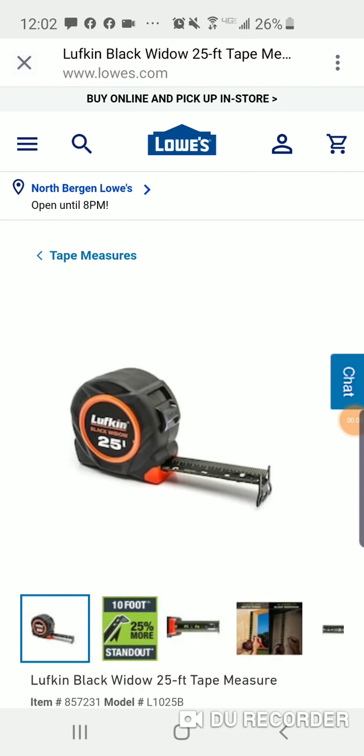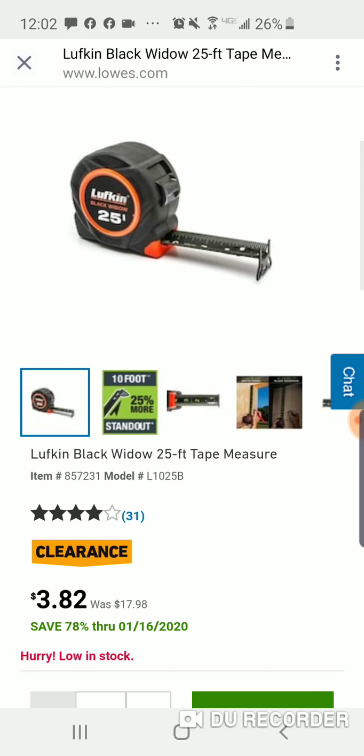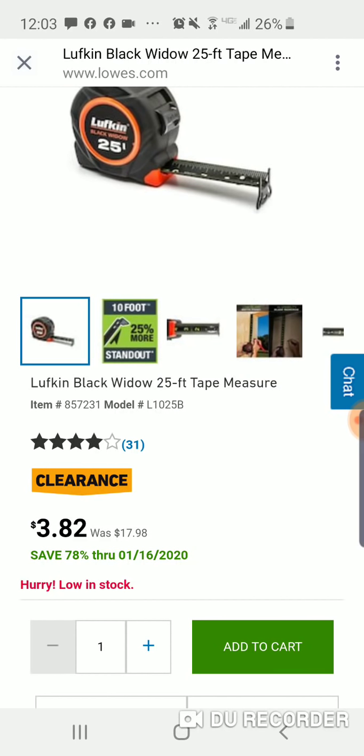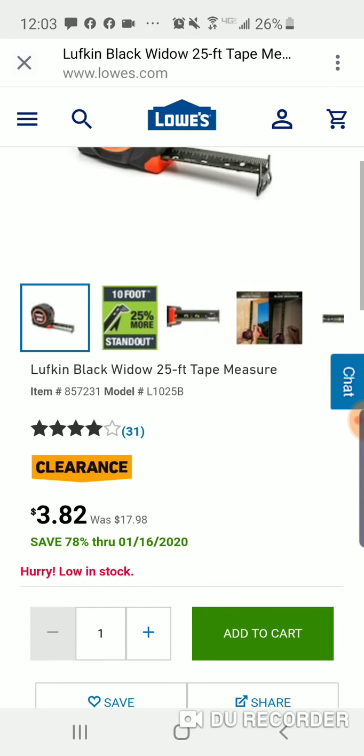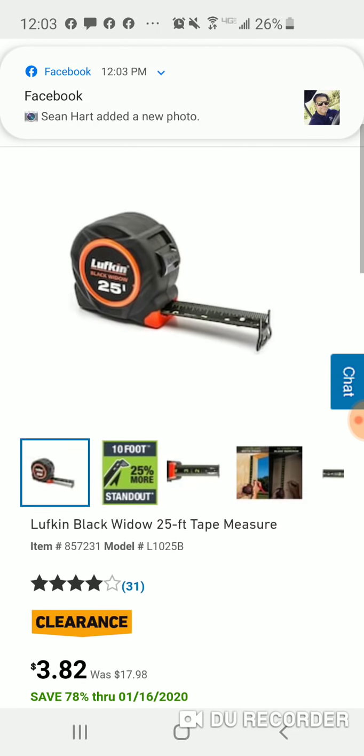Alright folks, I got some great stocking stuffers here. So $3.82, usually $17.98 — for three dollars and 82 cents, for people that want that Nighthawk 35 tape measure with a nice black blade. For three dollars and 82 cents you get a black blade and pretty much the same features. Save 30 dollars and get this. You might have to play around with stores on this one.